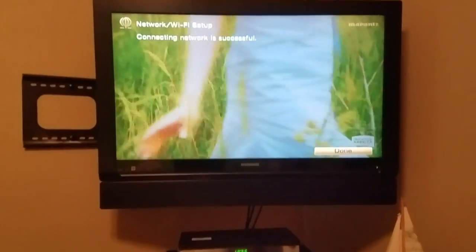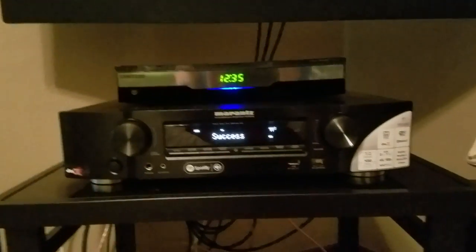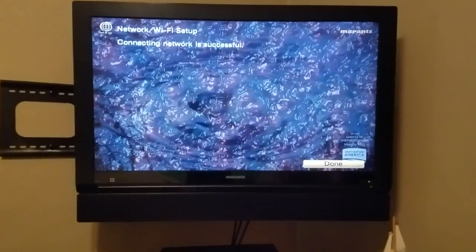If you own a Denon or Marantz AV receiver, it doesn't matter if it's the cheapest one you bought, a slimline Marantz receiver, or a flagship SR7011, 7010, 5010, or 5009 — it doesn't matter. There is a firmware upgrade available.